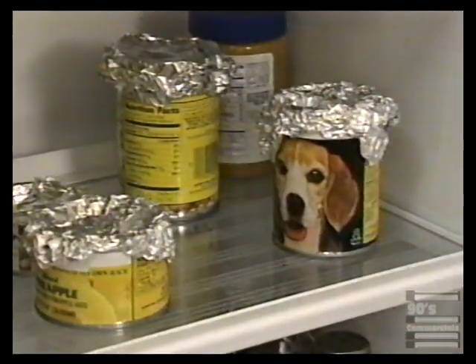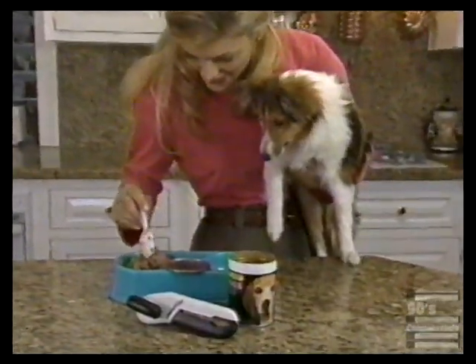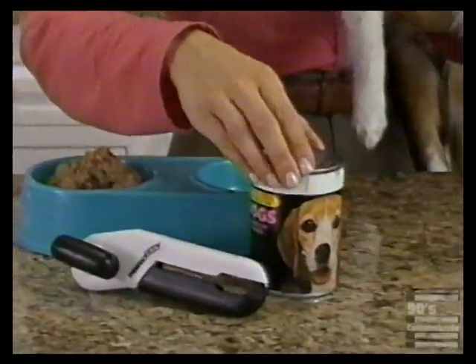Tired of tin foil covers on leftovers? Perfect Can's lid rests safely on top of the can — perfect for saving leftover portions from any can.